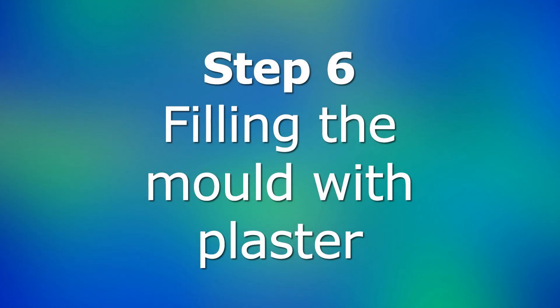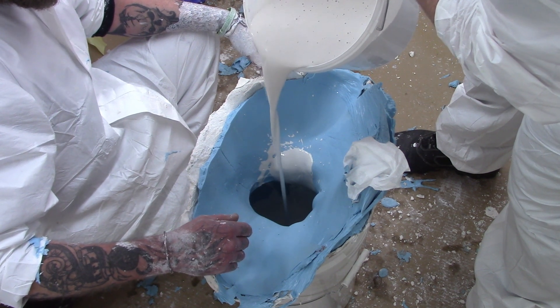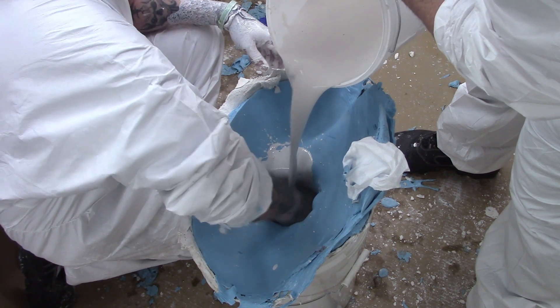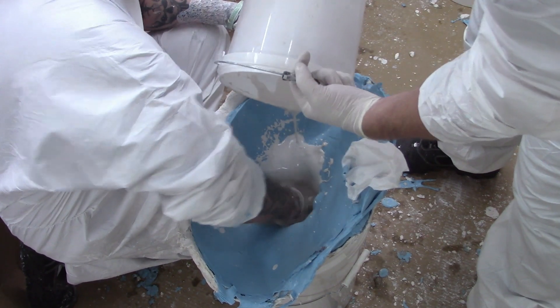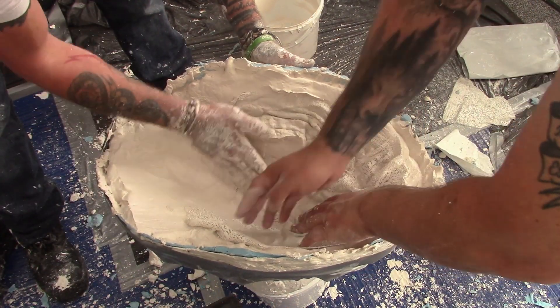Step 6: Filling the mould with plaster. Once the mould is ready, mix up a batch of fine casting plaster and water and pour into your mould. Swirl the plaster around and work it in place to ensure there are no trapped air pockets. Plaster can get hot when curing, so make sure you don't leave your hand in curing plaster. You can reinforce the shoulder areas with bandage also.